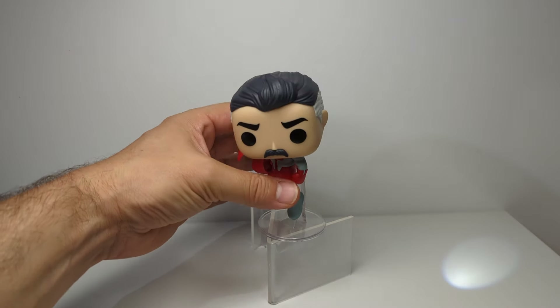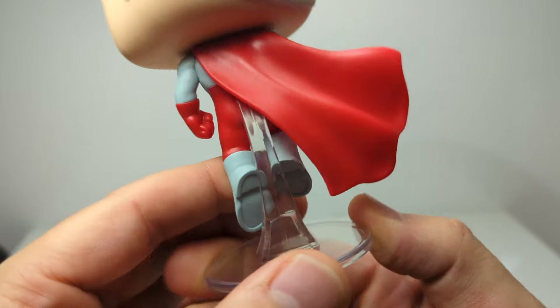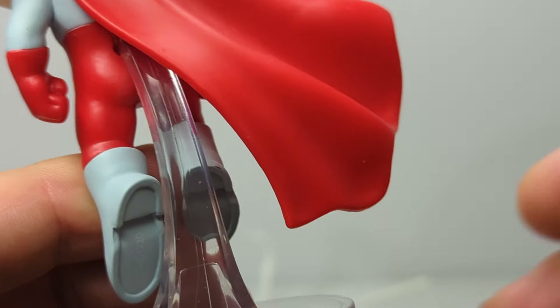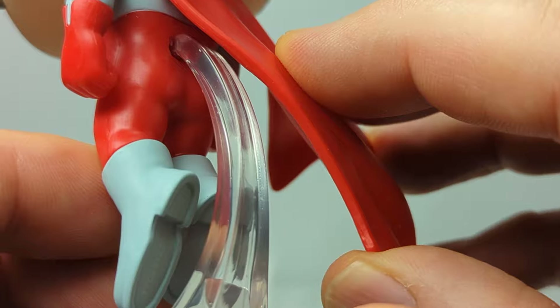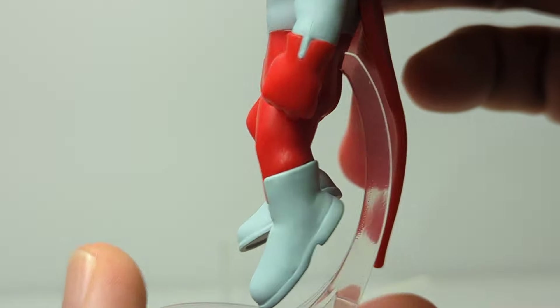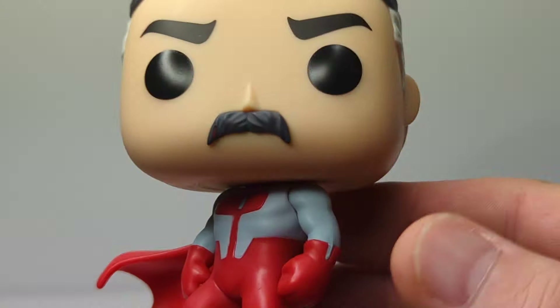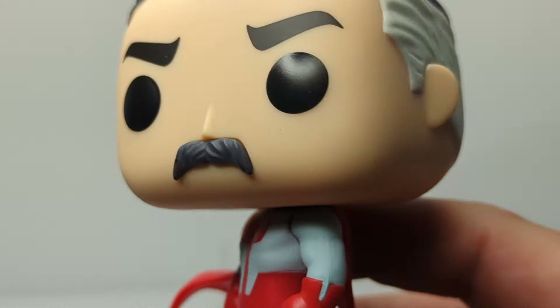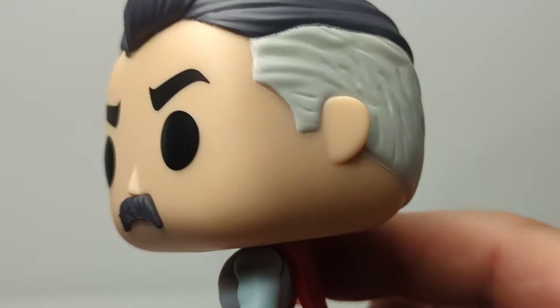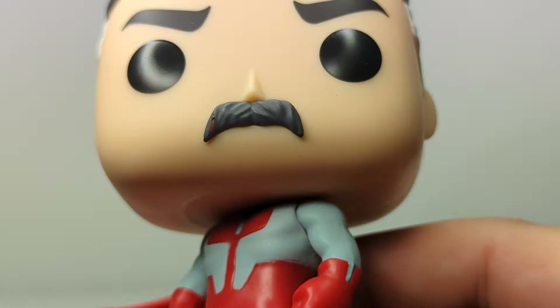Let's get a quick look at this Pop. It comes with a really excellent dynamic stand — a clear perspex stand that the figure is glued into at the base. It really helps add the flying aspect to the figure. It's a Funko Pop, so you know the situation: we've got the super deformed head, but they've certainly captured the look and feel of the figure really well.